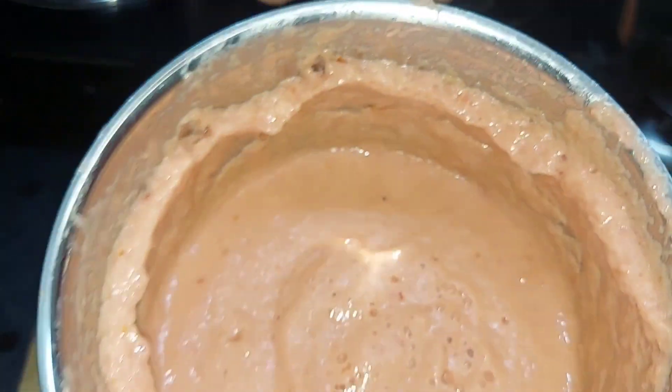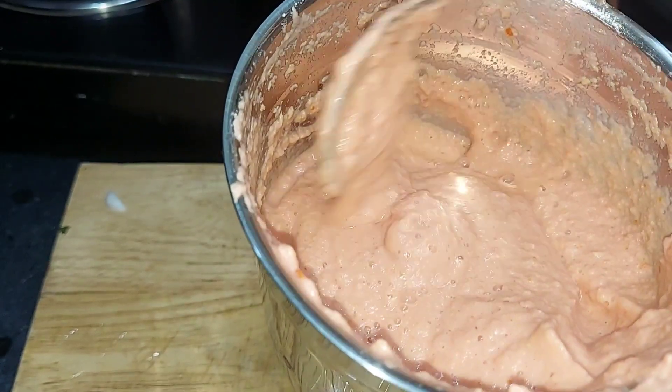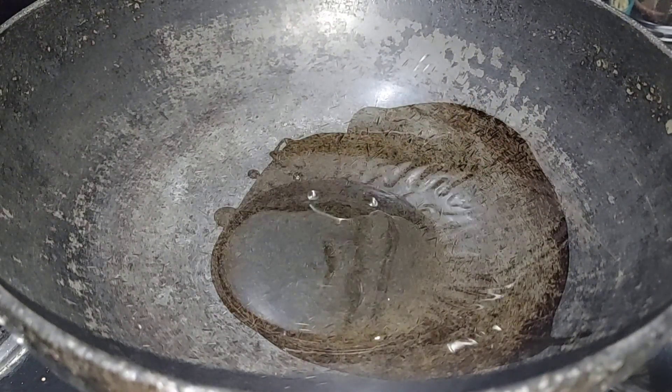We paste it in the mixer jar. We will add watermelon seeds and soak them for 10 minutes. We will also keep it ready.